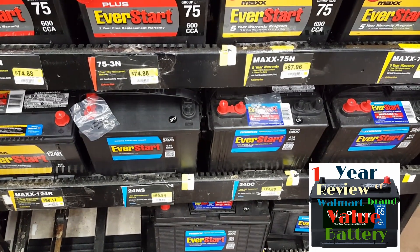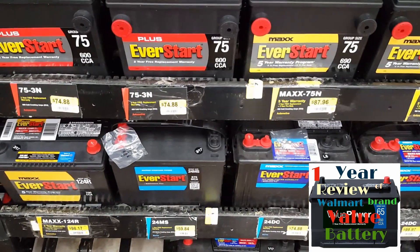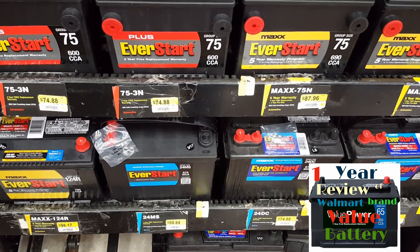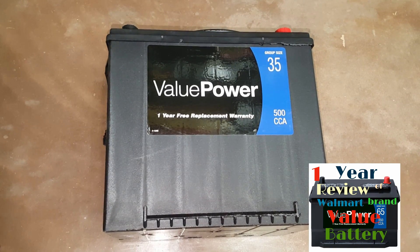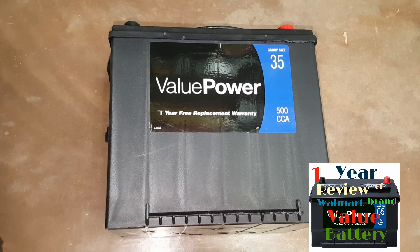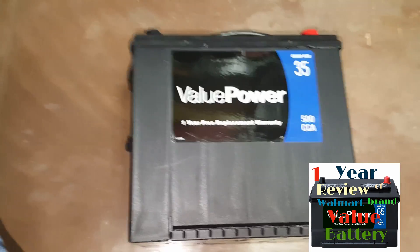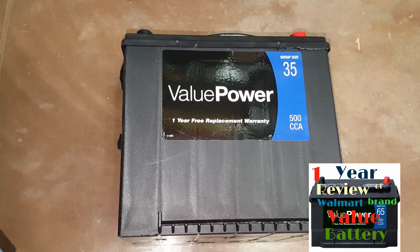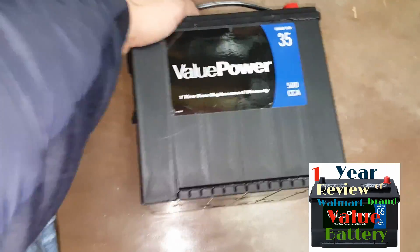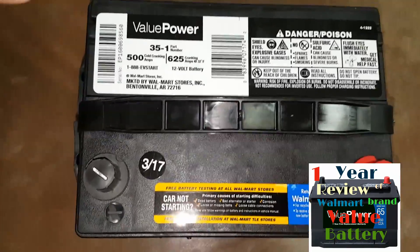It's been in my car for a year — through the winter and through the summer — and I've had absolutely no issues with it. It started every time I cranked up my car. I had no issues with dead cells, reliability, holding a charge, or charging up. Not a single issue.